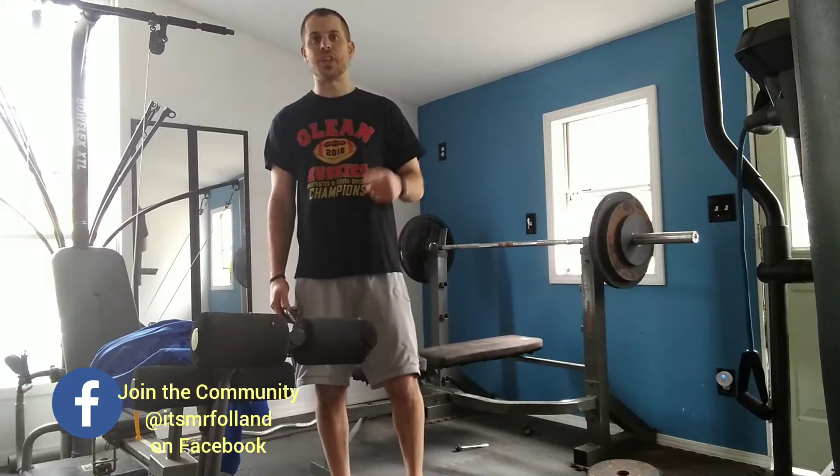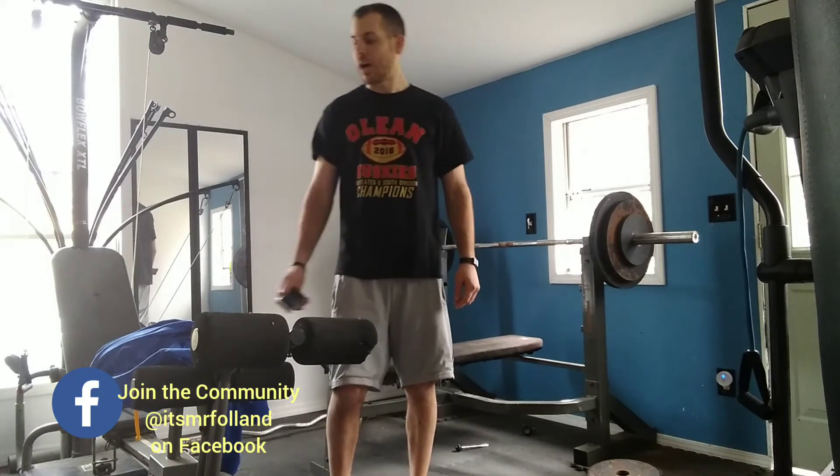Today we're going to do a shout box workout. The way this is going to work is we're going to listen to different numbers coming up, and every time you hear a number, you're going to do a different movement. Let's learn the four movements you have to learn.